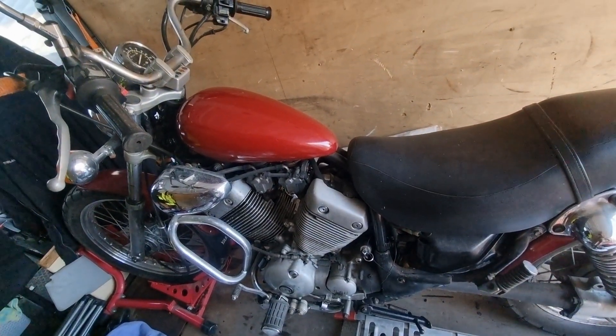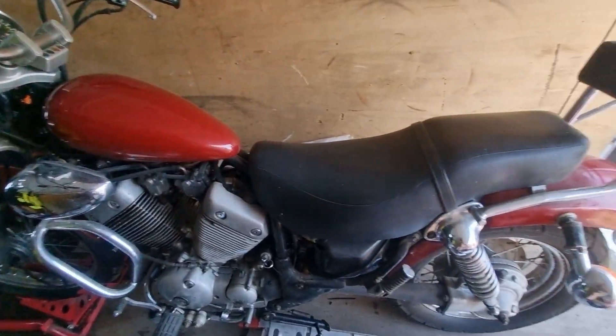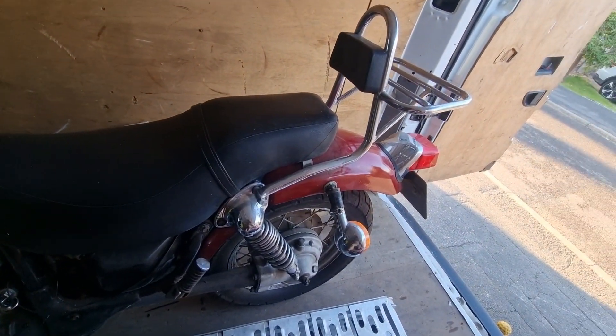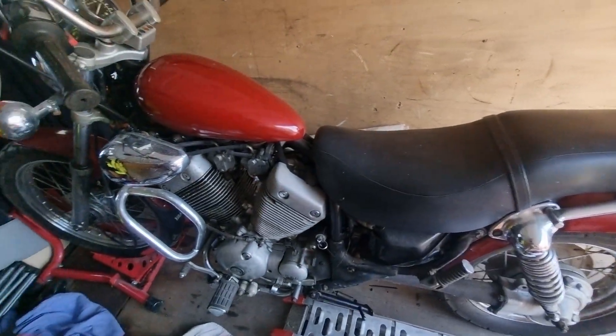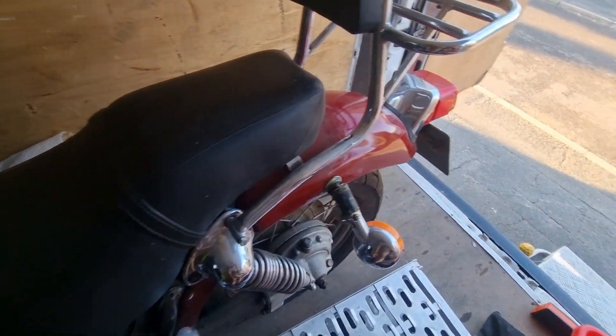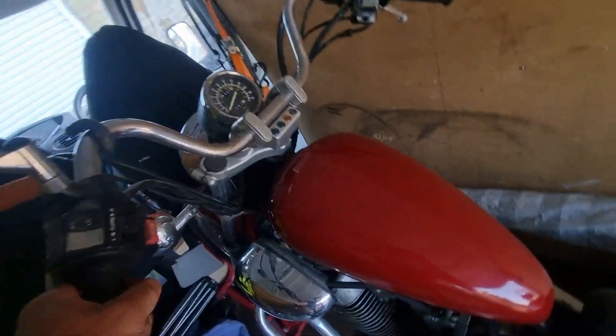Hello, Chris from Motorcycle Reclamation here. Here we go — what's in the van? I've just picked up this XV535 Virago. It needs a very good clean and a good going-through; the indicators are not happy, but it's had some use — 36,000 miles.